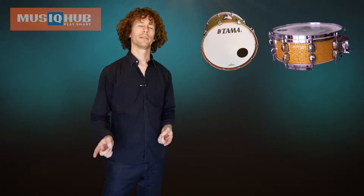Alright, kit's all set up, time to play some drums. We know how to hold our sticks, we've gone through the Getting Started videos, now we're going to look at Lesson 1. In Lesson 1, we're going to learn our very first beat. We're going to use the kick, the snare, and the hi-hat.